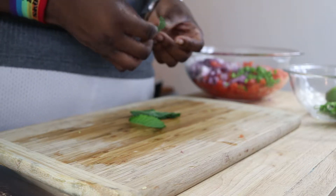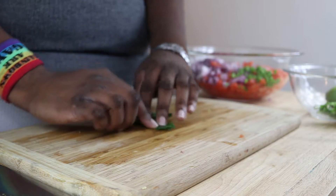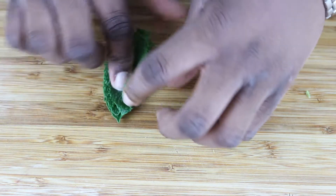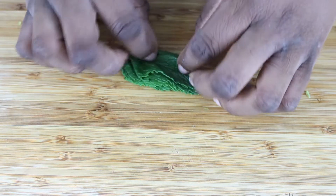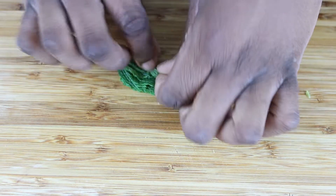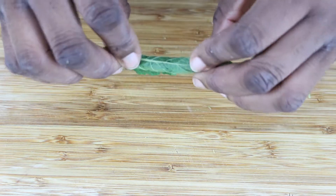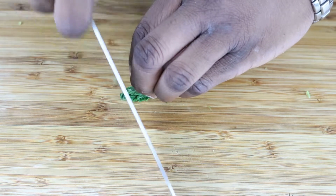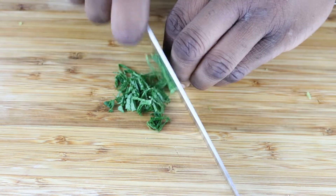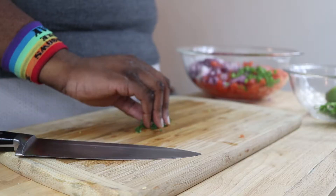Now I have some mint. We're going to take the leaves, stack them on top of each other, and then roll them into a tight roll — like a blunt, a cigarette, or a cigar, however you want to think of it. Once that's rolled up nice and tight, we're going to slice across it, creating little ribbons. Then that goes into the bowl.